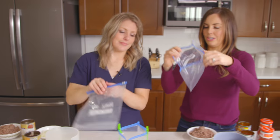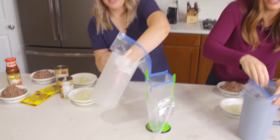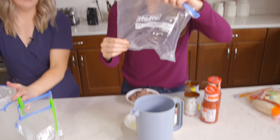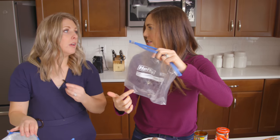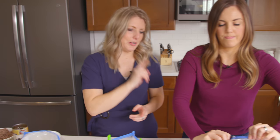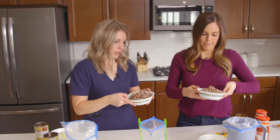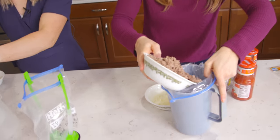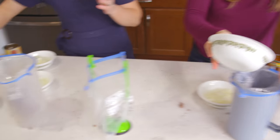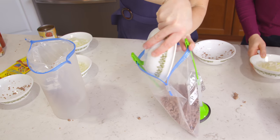It doesn't take anything special. Make sure you write on your gallon-size bag before you start — what it is and how long to cook it for. We also noted that you need to add rice and cheese when it's done, because that isn't included in this recipe — you don't want to add it right now. I always like to put meat at the bottom so that it can cook first. This is just one pound of ground beef — you can do ground turkey too.